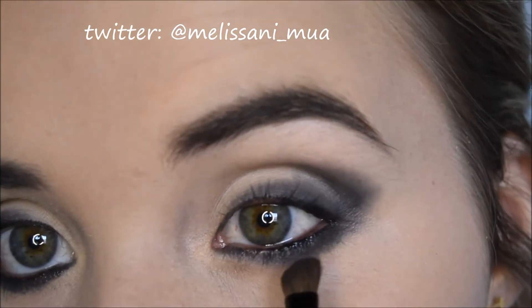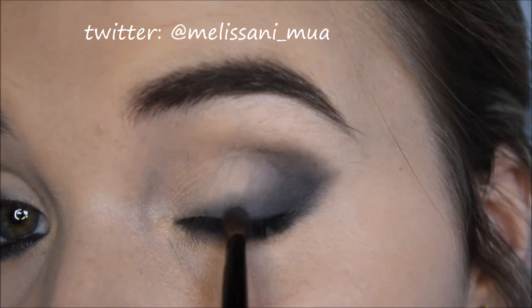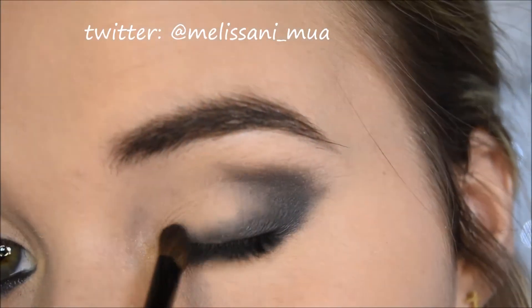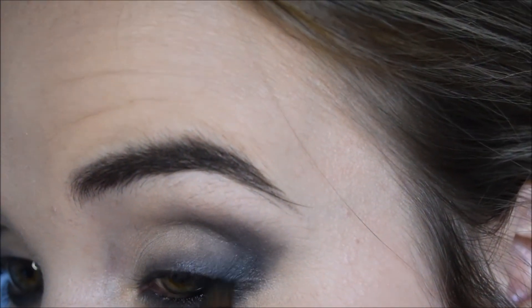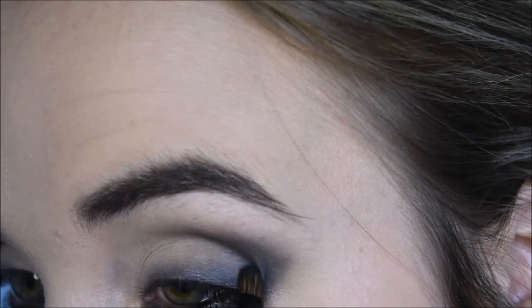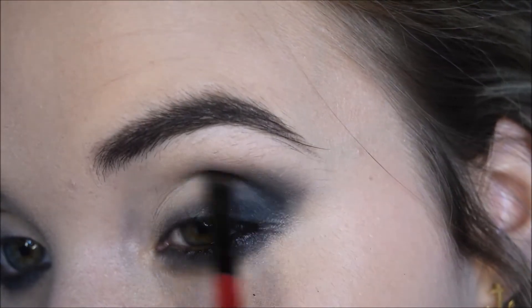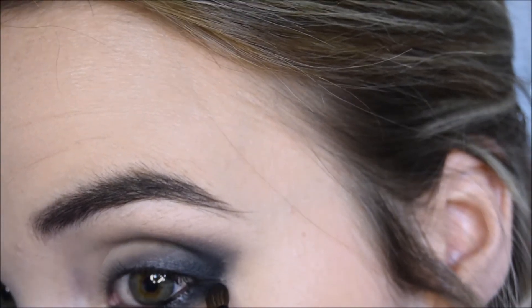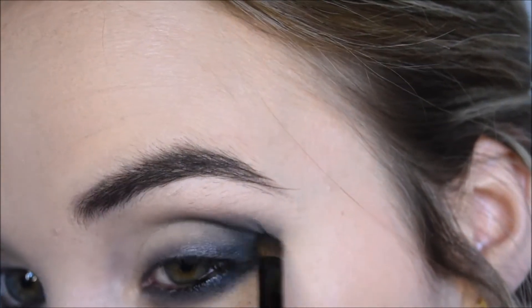I'll start mixing it up and smoking out the bottom lash, going onto the top lid as well, patting that over the colour and going over the outside. I'm going to go back into the crease with the black eyeshadow just to deepen the crease, setting a sharper V on the outside. If you want it to be really smoky on the outside, remember to blend it some more. I'm also going to move some of the black downwards onto the lid and back into the crease.